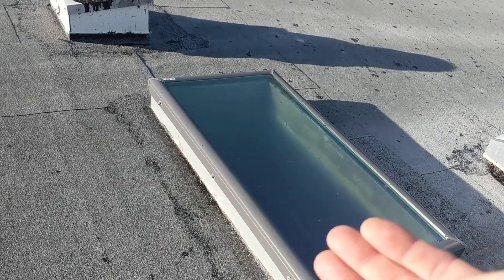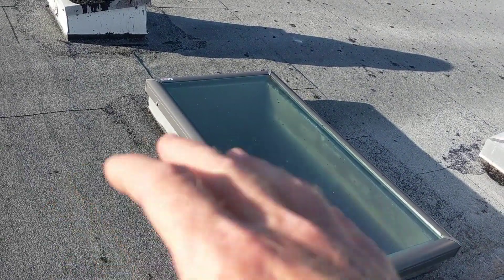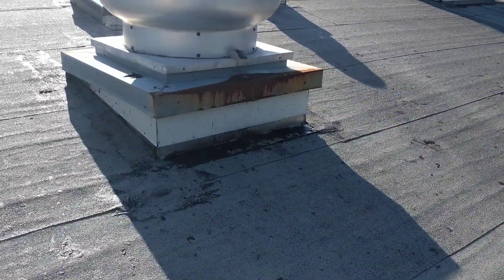A cricket would prevent water or snow from accumulating at the uphill side of this skylight and force the water to the flanks. There are two areas of softness here at the rear portion of the structure — one below this air handler here and another area of softness below that air handler there.